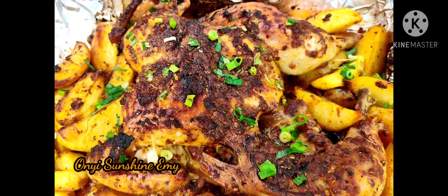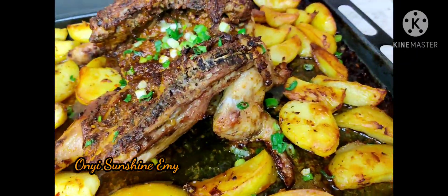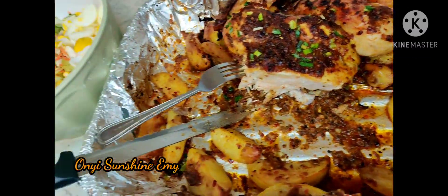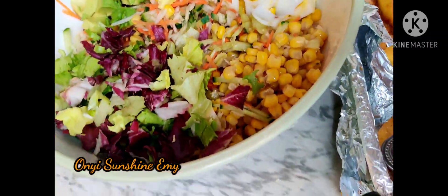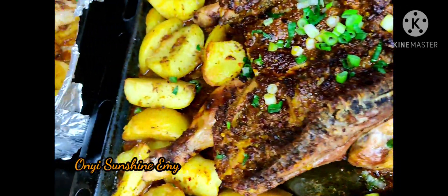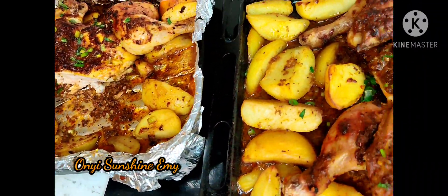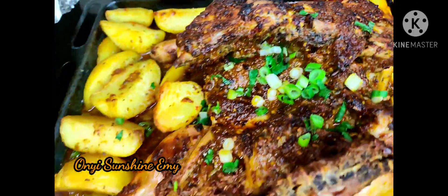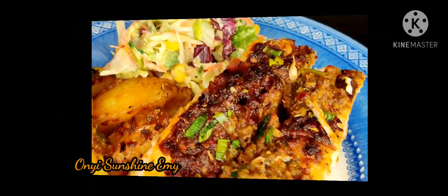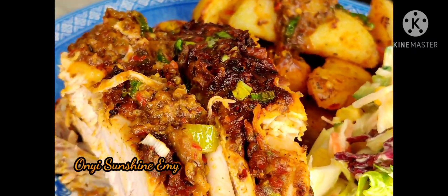Hi guys, welcome back to my YouTube channel. My name is Onye Sunshine Emi, I'm a Nigerian food blogger based in the Republic of Ireland. Today's video I'm going to be showing you guys how I made this delicious mouthwatering Sunday delicacy. If you haven't yet subscribed, please subscribe and turn your notification bell on. At the end of this video, don't forget to like and share with your friends and loved ones.